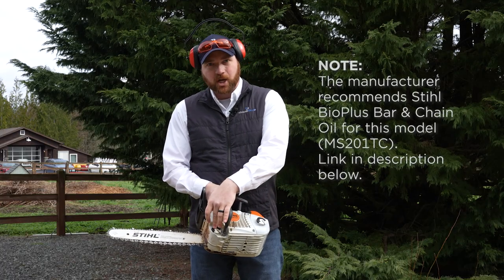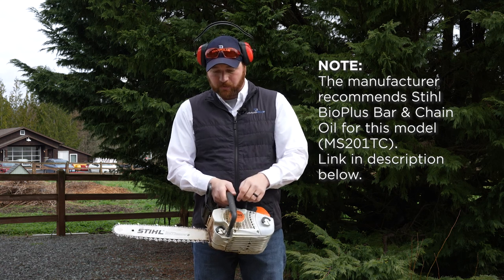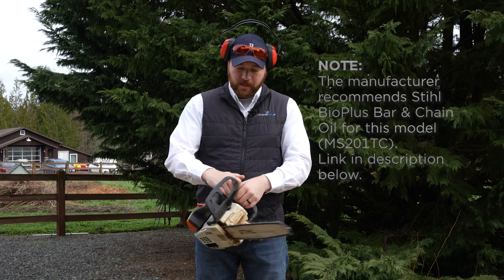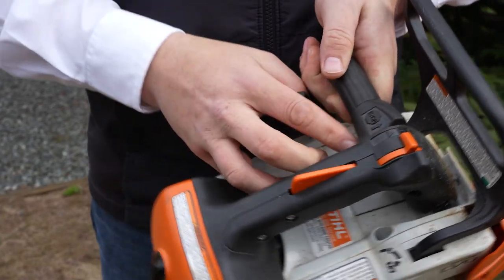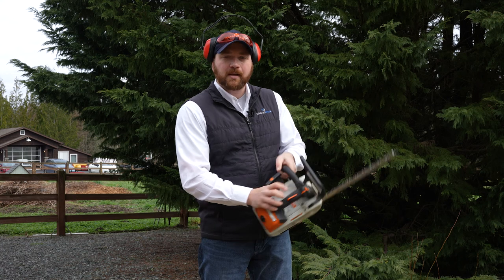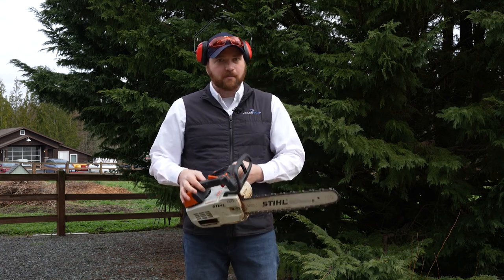We also have the chain lube or oil — whatever phrasing you want to use — right here on the bottom, just to keep everything lubricated during use. The most important thing is the start and stop switch, usually towards the top. It'll be labeled; on this one it literally says 'stop' is forward. Just note that in case you ever need to turn it off immediately.